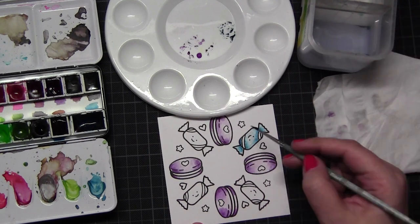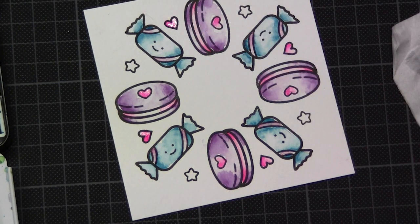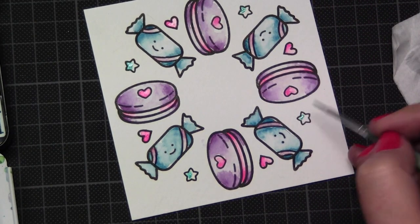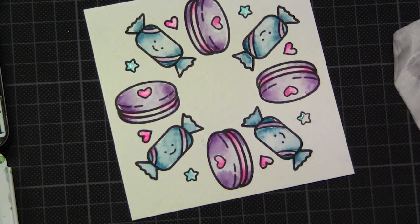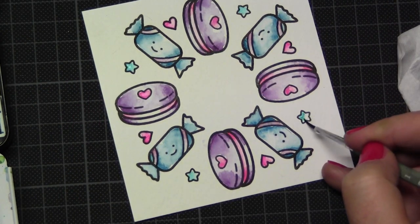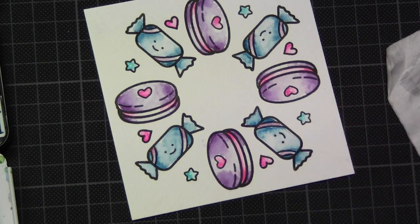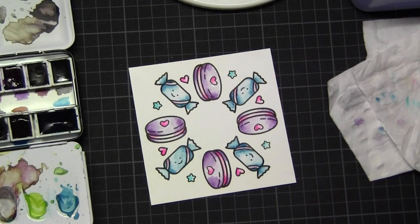I found out later that I don't like so much when there are faces on the images, because when they are in these circular wreath lines some of them end up upside down. For example, the hearts in the spaces between are centered to the middle of the card, but the hearts on the macarons are upside down. That's a price I need to pay.